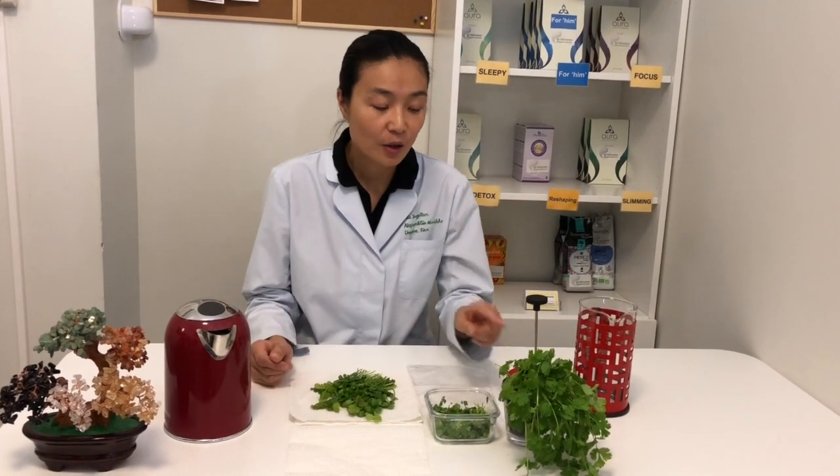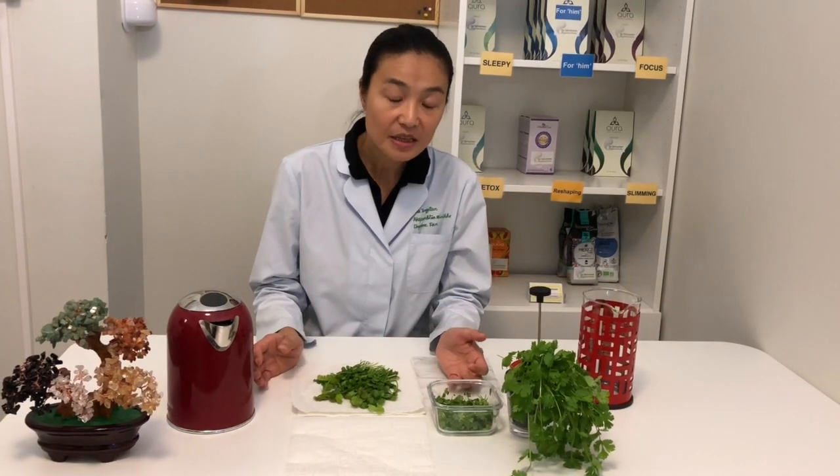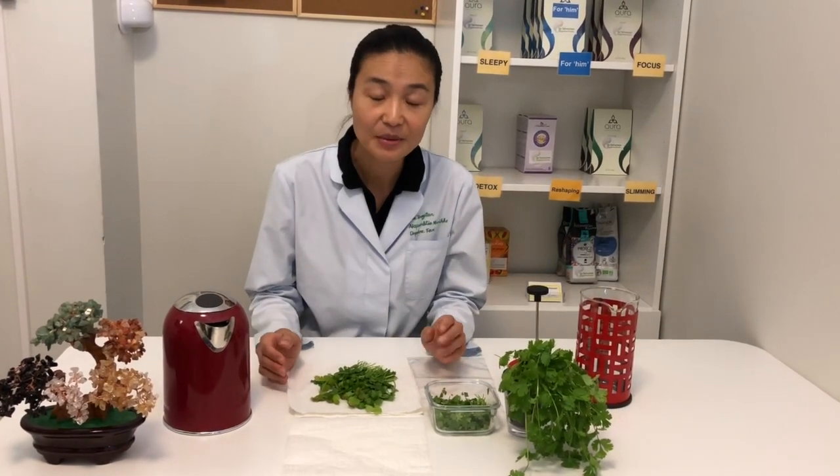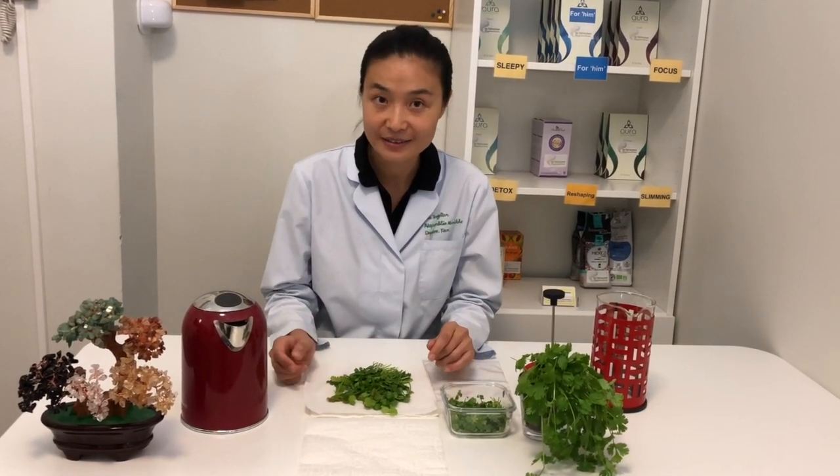Besides this essential oil that gives a nice aroma, coriander also has very nice nutrition inside. It has vitamins, for example vitamin K, vitamin A, and vitamin C. It also contains minerals like calcium and potassium.